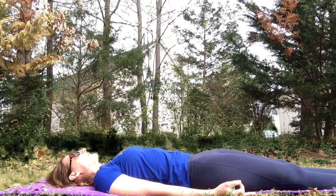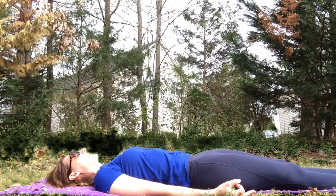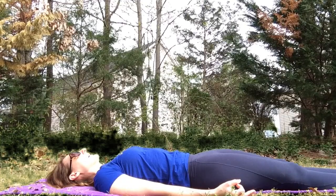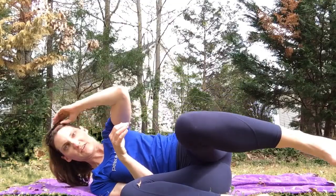If you want a longer savasana, you can pause the video here. Then we'll bring the knees to the chest, roll onto one side in a fetal position, and lift up to seated. On our inhale we're going to lift the arms above the head, bring the thumbs together, and to the forehead for kind thoughts, to the lips for kind words, and to the heart for kind intentions. I hope I will be able to see you soon — namaste.